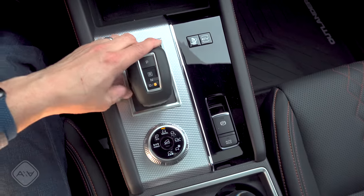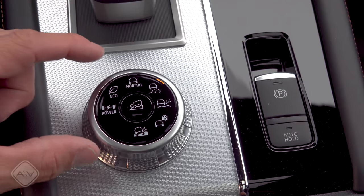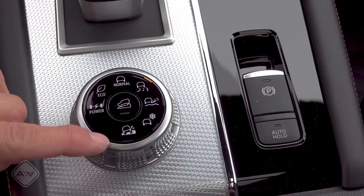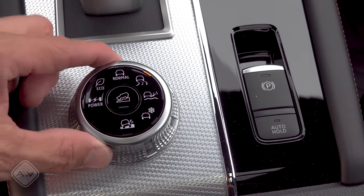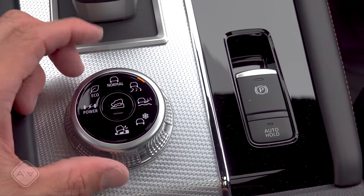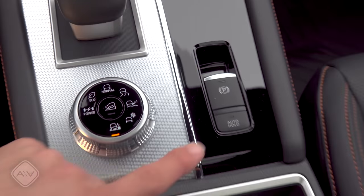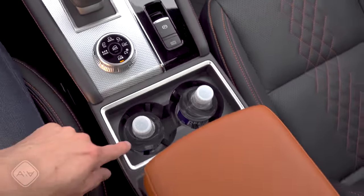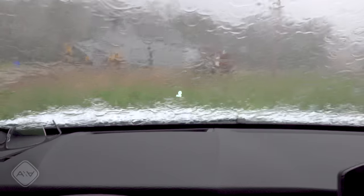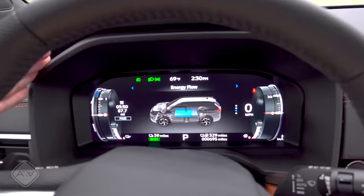In the center console we find a joystick-style shifter — pulled down for Drive, pulled down again for increased regen braking mode — and a drive mode dial with lots of options. Mitsubishi splits the drive modes into two categories: modes affecting drivetrain performance, and modes affecting stability and traction control. Normal is a smart adaptive mode; Eco is efficiency-focused; Power gives jumpier throttle response; Tarmac is basically a sport mode for spirited on-road driving; and there are also Gravel, Snow, and Mud/Deep Snow modes.